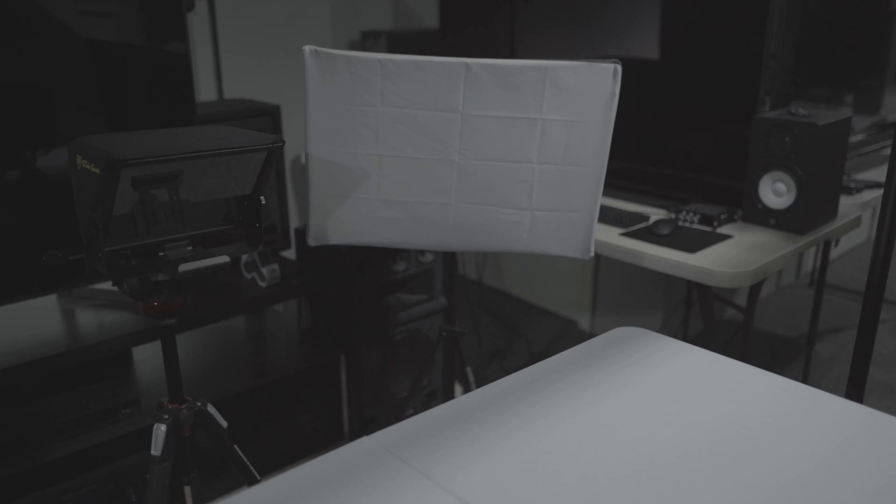I also use these lights — I forgot the name of them, I got them years ago, but they do the job. I don't have an Aperture light or anything like that, but I have one upstairs and one downstairs so I don't have to carry a light between floors. That gives me two lights to light up my face and get the shot and lighting right depending on what I'm talking about in that video.